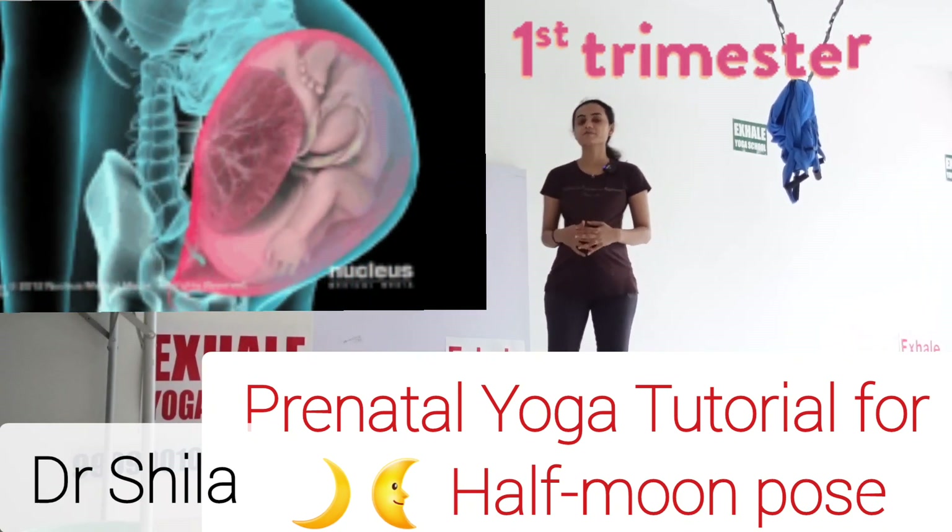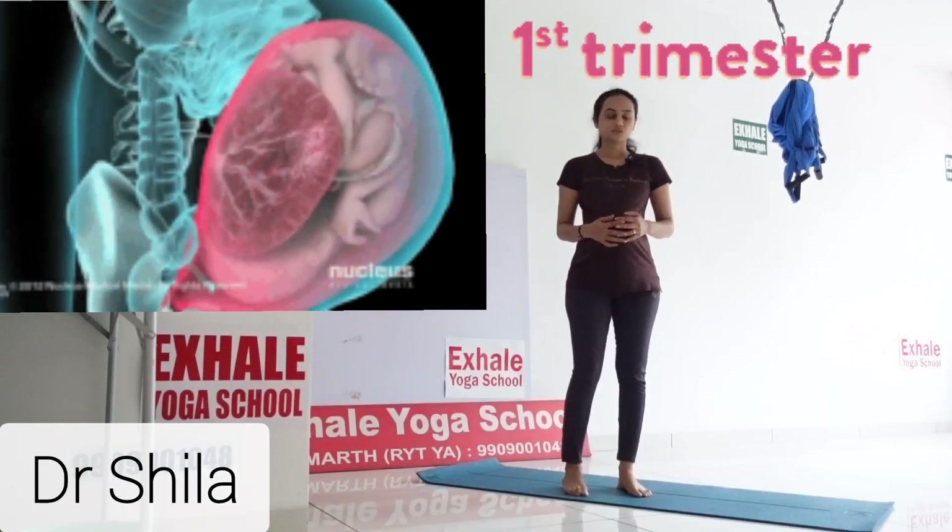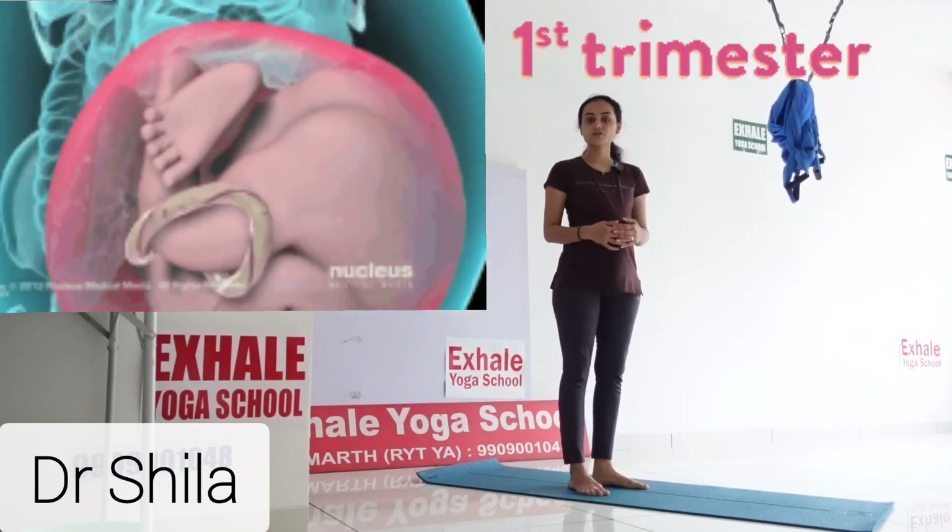Hello, I am Shila Kokadia and today I am doing the prenatal yoga. So first we are doing the prenatal yoga for the first trimester.